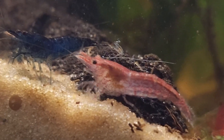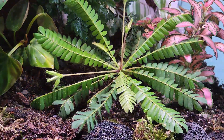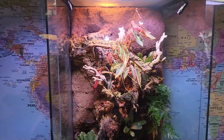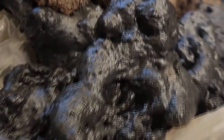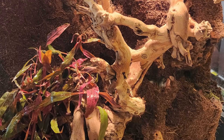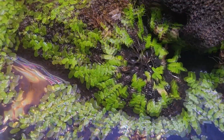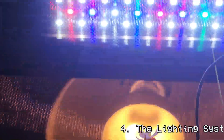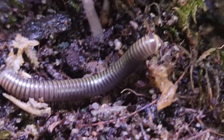Terrariums are captivating miniature ecosystems, encapsulating lush greenery within glass, showcasing nature's beauty in a confined space. That is pretty much it for smaller sealed terrariums. However, for larger unsealed terrariums, there are several components that are necessary to ensure its survival. When I started making my first terrarium, I struggled to find good videos and information detailing the best products and how to set them up. In this video, I aim to detail the four essential systems that form the backbone of a healthy terrarium, nurturing its delicate balance and sustaining its vibrant life.